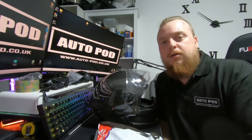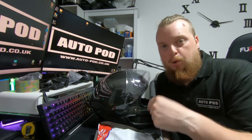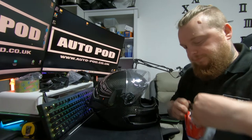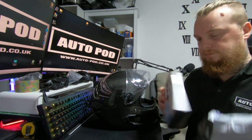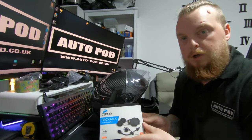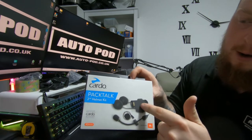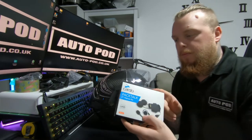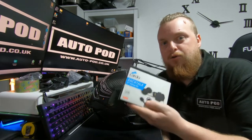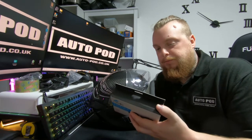Hi guys, welcome back to the channel for another video. Today I'll be installing on this Ruroc 4.0 the Cardo Packtalk Bold. I do have one on my old helmet, so I've just bought a second kit. You can buy just the internals — the earphone bits. Let's unpackage it and have a look.